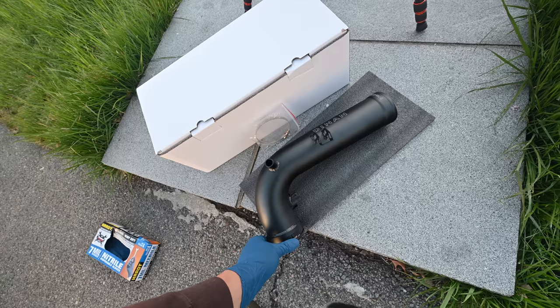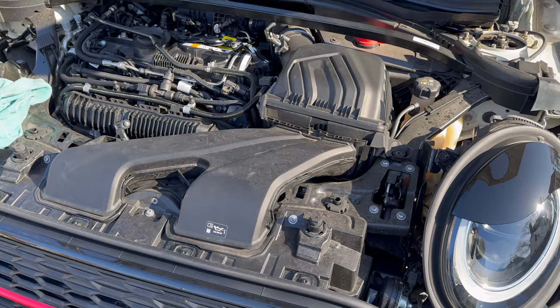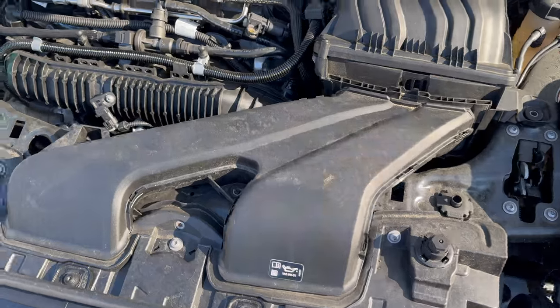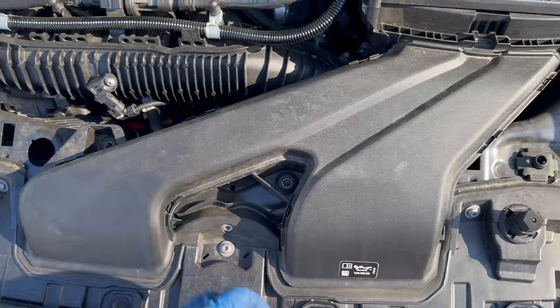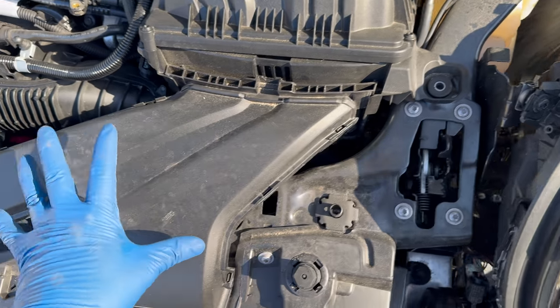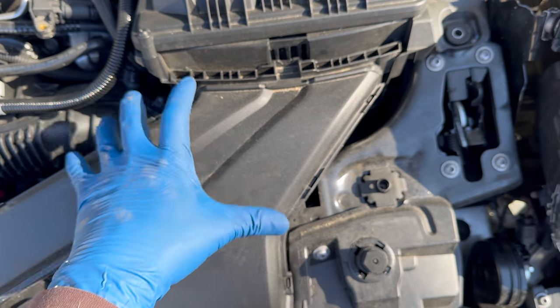So let's start tearing off some old stuff and get some new stuff in. The process seems pretty straightforward — you start with two torx bolts, one right here and one over here, and then you move on to the airbox bolt. This snorkel right here will lift up once you push the little clip back here.